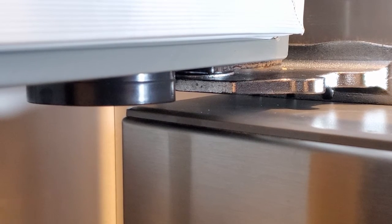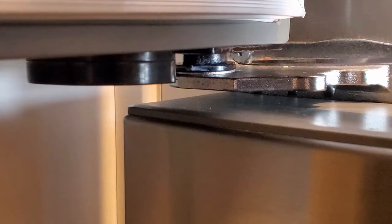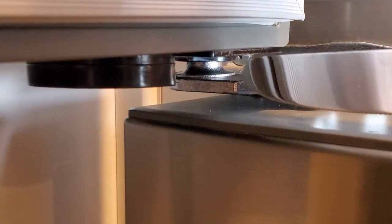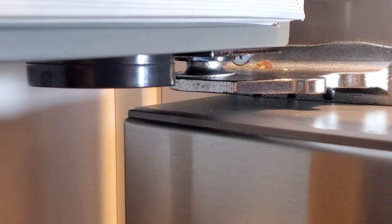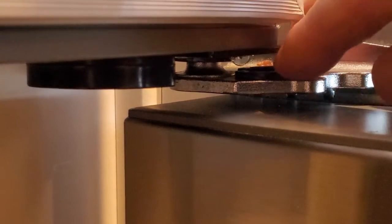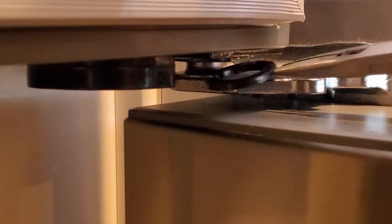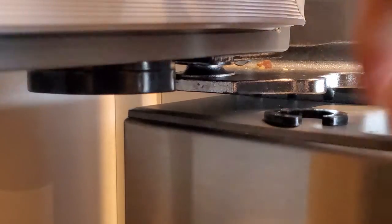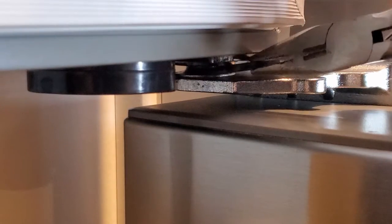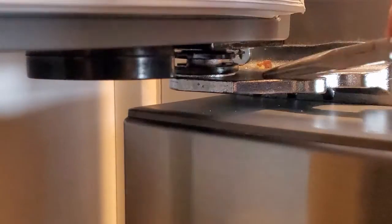Here we are looking at the hinge with the door open. If I lift up on the door you'll see there's a black bushing underneath — the shim needs to go underneath that bushing. I lifted it up with my high-tech tool called a butter knife, and now I'm going to slide the shim in there and use a little pair of pliers to push it up on there.